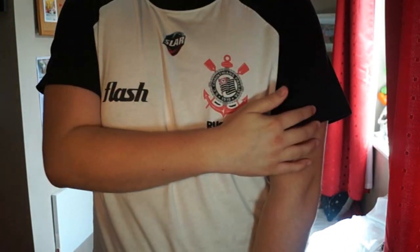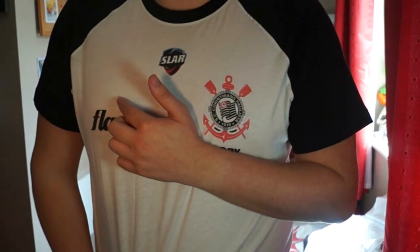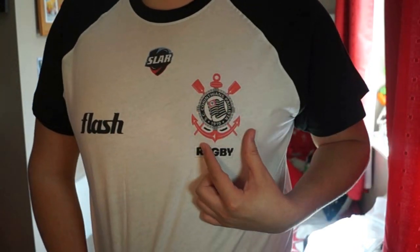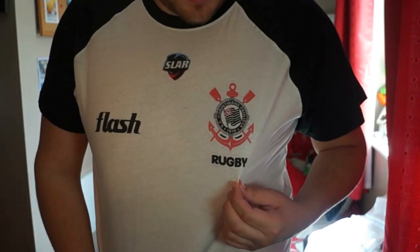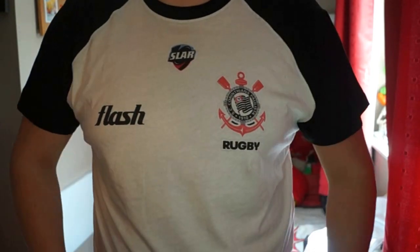Next up we have the Corinthians from the SLAR. As you can see, the SLAR logo is there. This one is quite basic — it's kind of the same style as the Seawolves one but in black. Flash, which is the official kit supplier for the Corinthians and mainly the Brazilian teams, is on there. Here's the Corinthians logo — I was always quite a fan of it because it has a very seaside sort of theme. I could have had things on the sides but it would have cost way too much. The Corinthians don't actually have a kit sponsor either, so this is basically a replica of their kit. Compared to the Seawolves one, this one feels a lot softer — probably about a 9 out of 10. I feel like this is the one I'll wear the most.